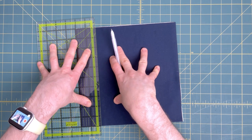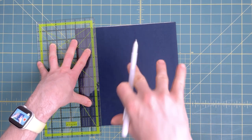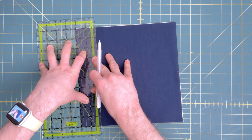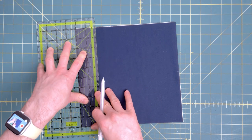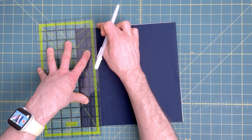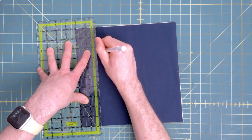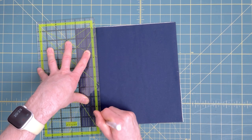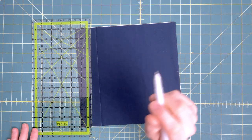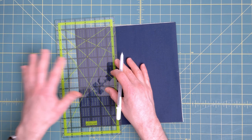Straight down pressure through your fingertips. If you don't have great grip, you can get something like a can or a weight to hold the ruler in place. I like to start somewhere away from the edge because if you try and draw from the edge it pulls the fabric down. So I like to start somewhere in the middle and draw up towards the edge and then down. This is a clover white marking pen — it's a bit like Polaroid pictures when you draw the line, it takes a minute or two before it fully appears. Don't worry if you can't see the lines straight away.